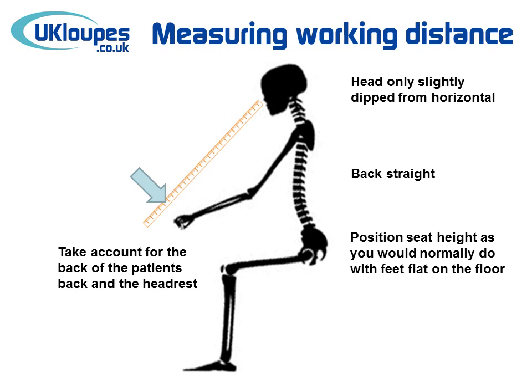This is best done in a clinical situation. However, if you take this measurement in a non-clinical situation, it's really important that you take into account the thickness of a dental chair and a headrest, and the thickness of a patient's head as well.